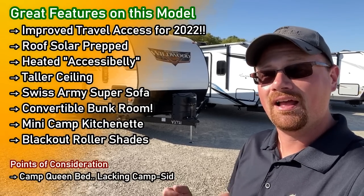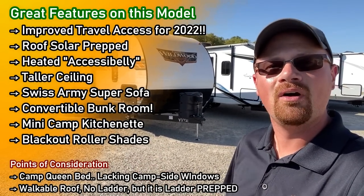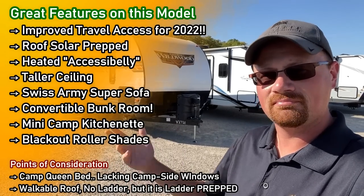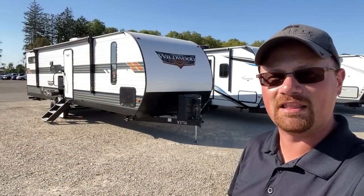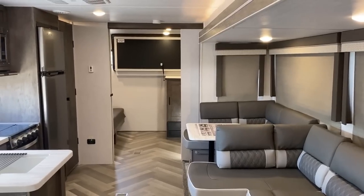If you've never seen this one before, definitely stay tuned — you're gonna like it. Leave me a couple notes, let me know what you like, what you'd change. Make sure you hit the subscribe button if you haven't already. We'd love to have you around on the next one too.